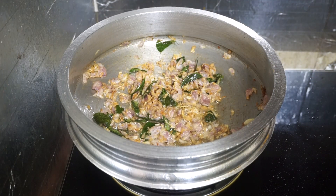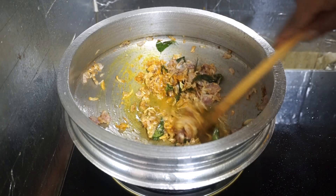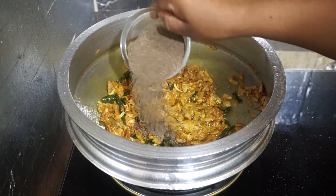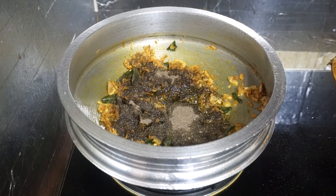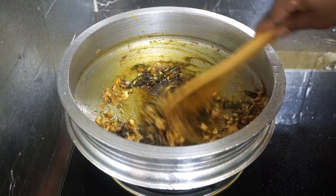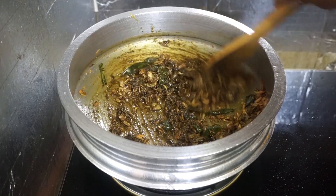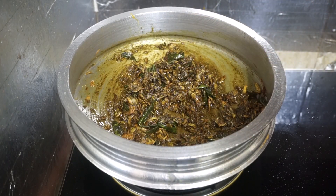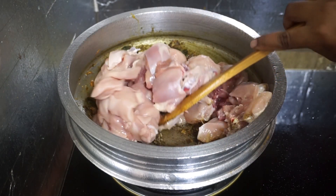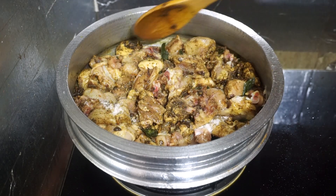Now let's put the ice water into the mix. This is how we will make this — add a big slice of ice water. I will add the ice water and mix the chicken.